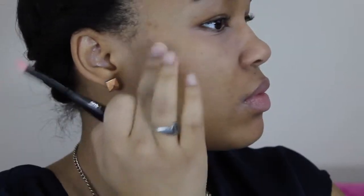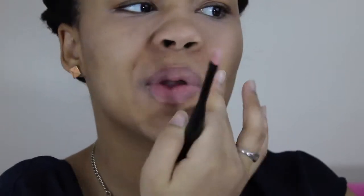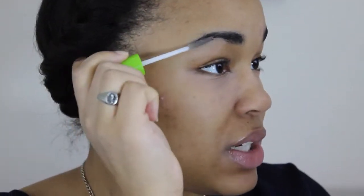I'm going to use the pink brush again and dab the powder on both sides to set the concealer under my eye. Now I'm going to use this Maybelline Great Lash Clear Mascara to set my eyebrows and get all the hairs in place where I want them to be.